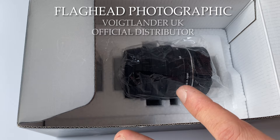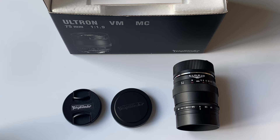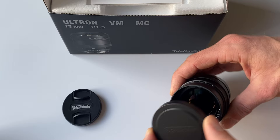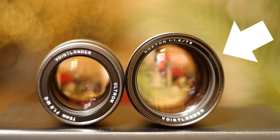A huge thanks to Flag Head Photographic for making this video possible. They'd already sent me the multi-coated version of the lens, and when you guys asked for the single-coated comparison I reached out and they said yes no problem — hence this video. My top pick for a 75mm lens for a Leica M mount camera is still the Voigtlander Nokton 75mm f1.5. To see more on that lens, click the video next.